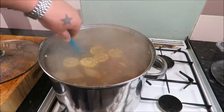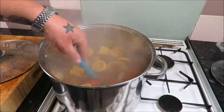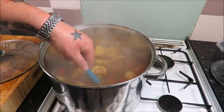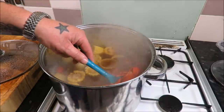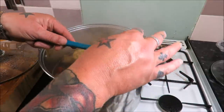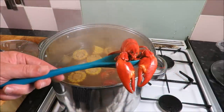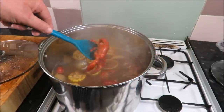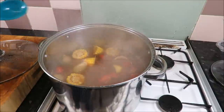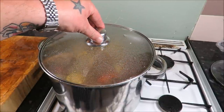I've shut the heat off. Just want to show you how these are looking — they are absolutely gorgeous. Where's that big fella? There he is, just look at that — an artist couldn't paint that, how wonderful. Heat off, I'm just going to let those steep now for about 10 to 15 minutes. I can't wait for this.